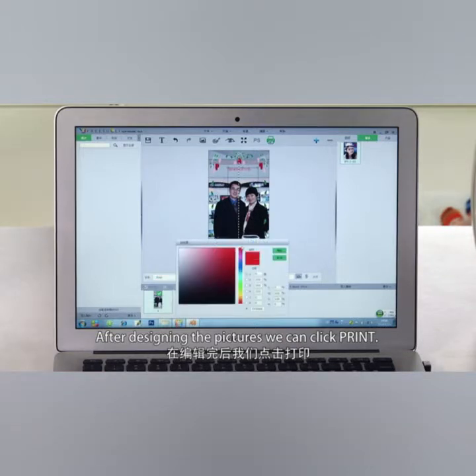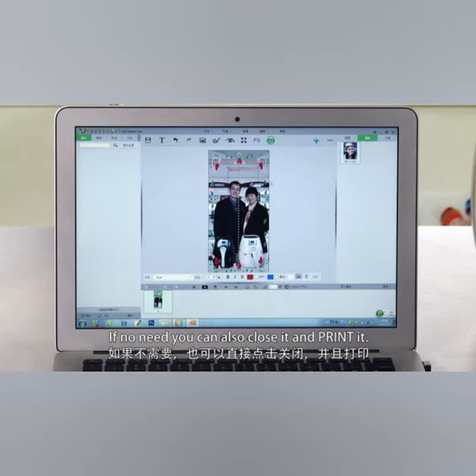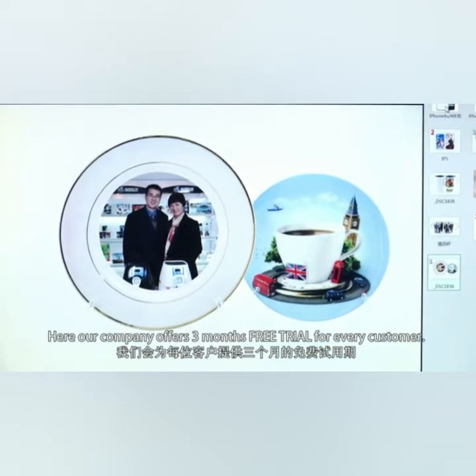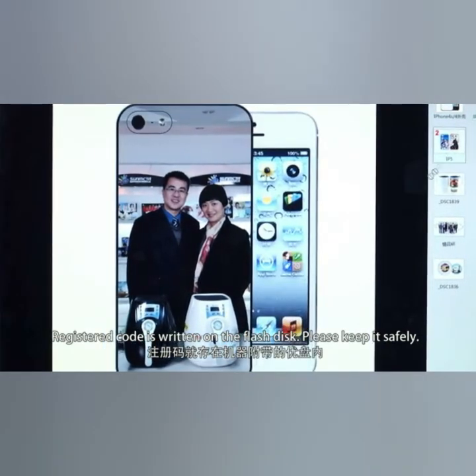After designing the pictures, we can click Printer. Here you can also find some information in the manual. If not needed, you can close it and print. After clicking Print, a blank field shows up for writing the registered code. Our company offers three months for free for every customer. The register code is written on the flash disk — please keep it safely.